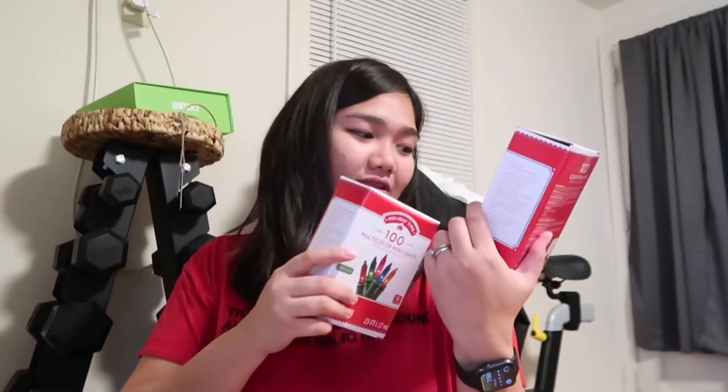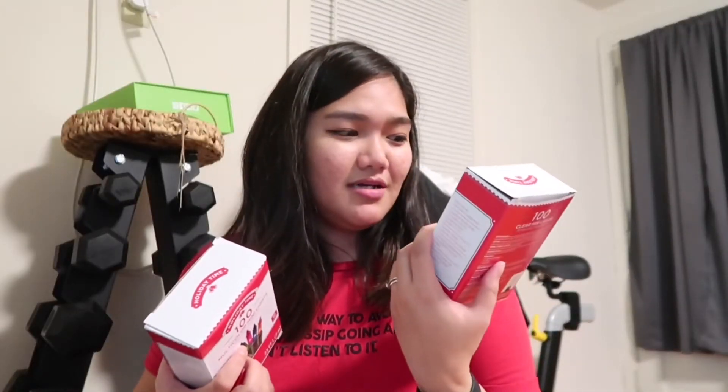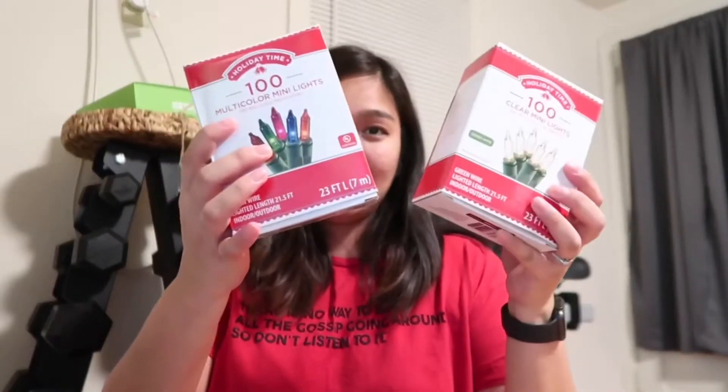The Christmas tree is already pre-lit, but we want to add more lights to make it brighter, so we got yellow ones and multicolored ones — two packs of 100 mini lights each. And the last thing we got is a tree skirt.